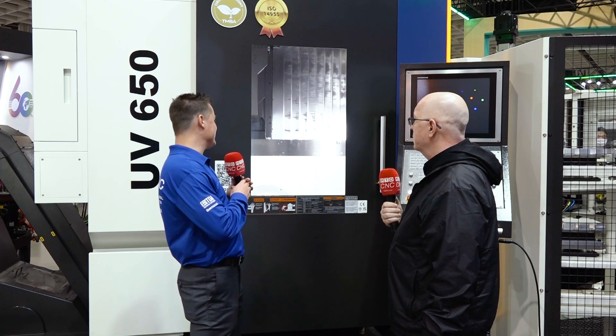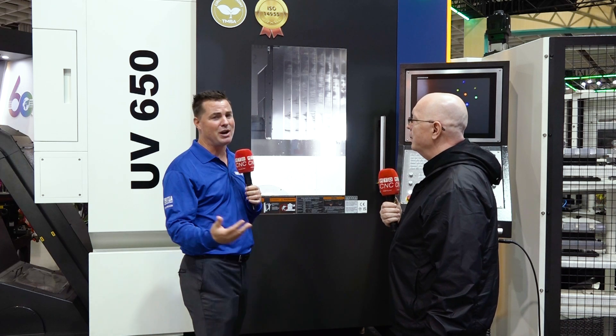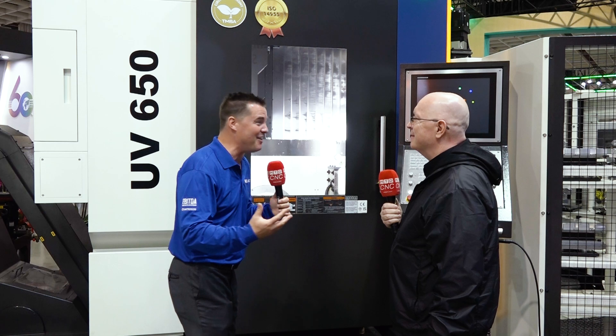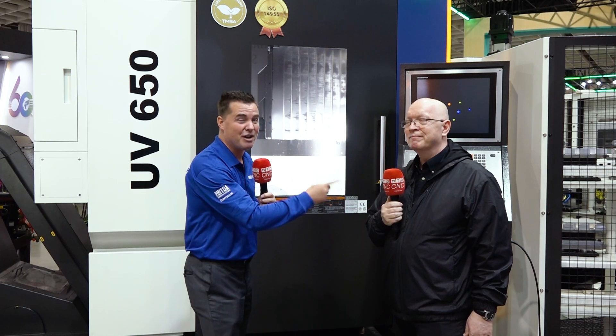Jeff, as always, amazing. I see the auto door working, I see the auto pallet change working, I see everything working exactly like it's supposed to. I'm so grateful to be here in Taiwan to see firsthand how YCM is doing it — how they've been doing it for over 70 years, how the foundry creates it for over 40 years — and to see it in live action and learn from you. Thank you all so much for spending time with Jeff and I. We have more videos, so stay tuned — Jeff is amazing and we do it better together.